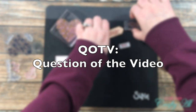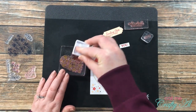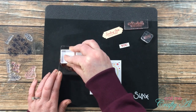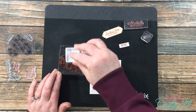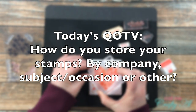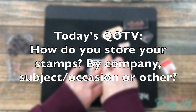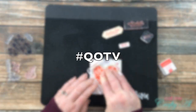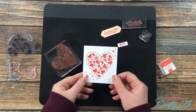Speaking of storage, I could use your help, which brings me to this video's QOTV — question of the video. I have recently rearranged my craft area and I am trying to figure out how to store my stamps. I already have very handy bins that fit in my IKEA system, so that's not the issue, but what I want to know is: do you store your stamps alphabetically by manufacturer, or do you store them by occasion — like birthdays, love, etc.? Let me know in the comment section below and make sure to add the hashtag #QOTV so I'll know that you want to help me out with today's predicament.